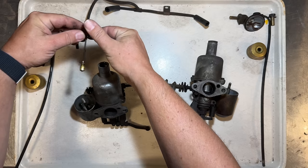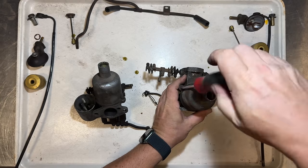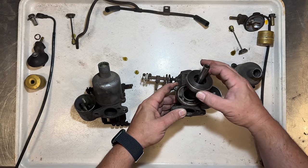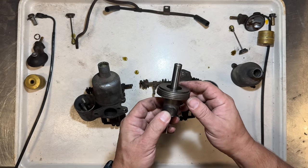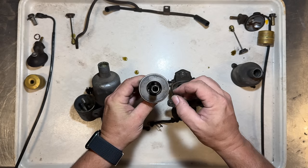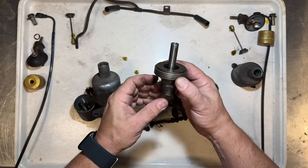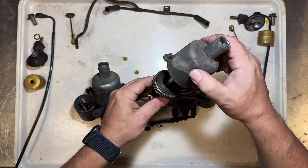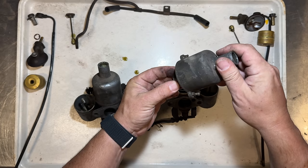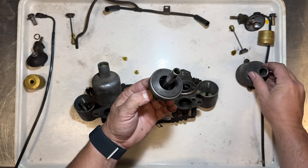These still had oil in them, which is a good sign. One of the things that sets these carbs apart from the HS2s that the later Sprites use is that these have weights on them — they are very heavy. The later carbs have springs that sit down in here, but these rely solely on gravity. You have to have the clearance for this piston to slide up and down; it has to move very freely, otherwise gravity is not going to pull it down and you may get a stuck piston.